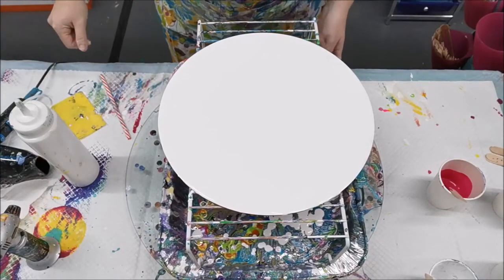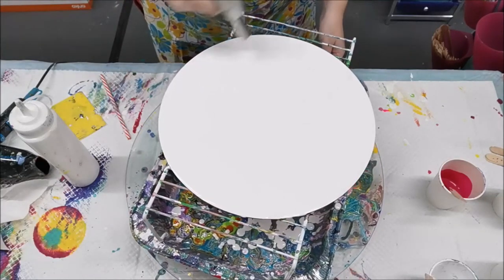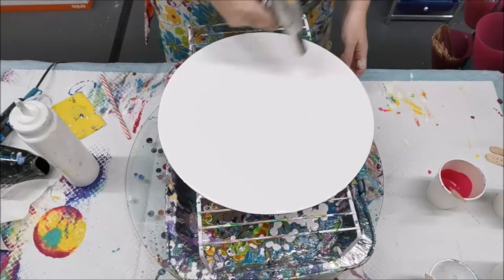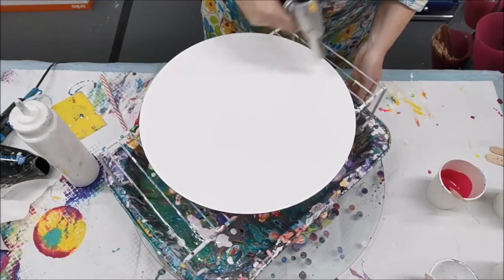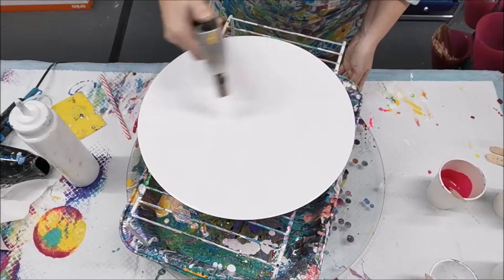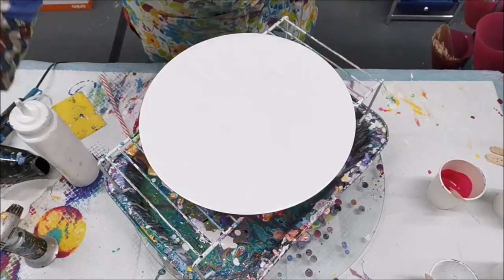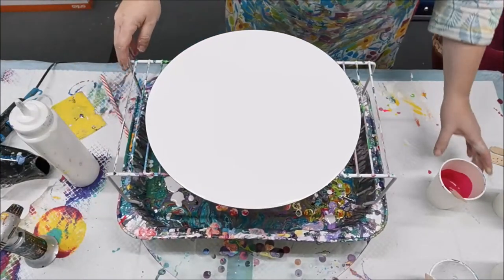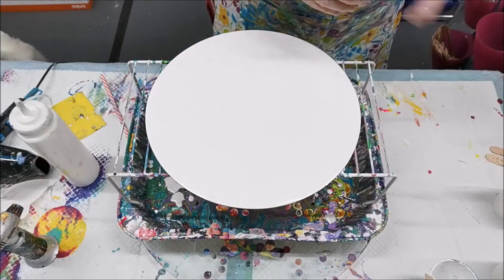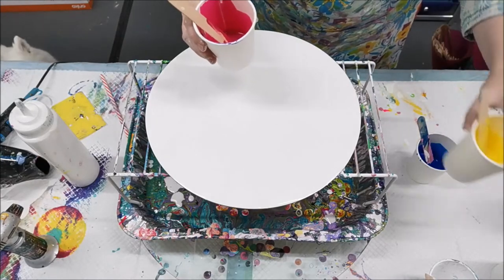I'll give this a quick torch to remove any air bubbles. For my paints I made them quite fluid today — approximately one part paint and two parts Floetrol. I'm going to work with my favorite color combination: a turquoise, a pink, and a yellow.